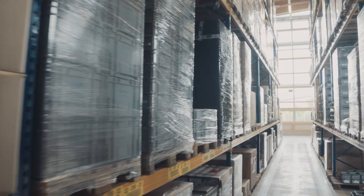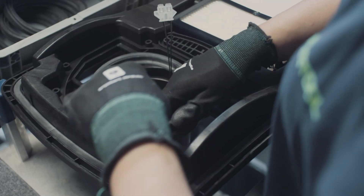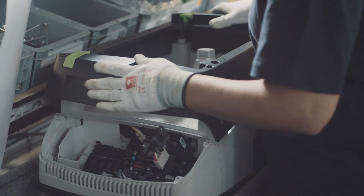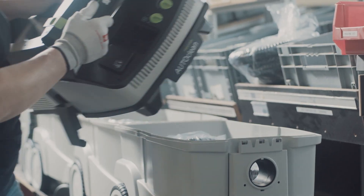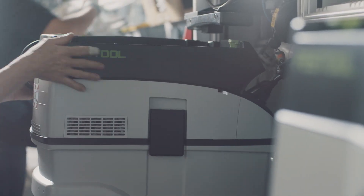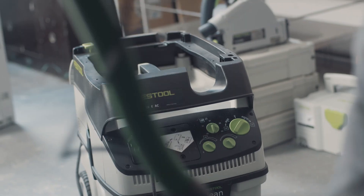We are the only power tool manufacturer in the world producing their own dust extractors. By doing this, we can perfectly match the dust extractor to the specific power tool. We think in systems.